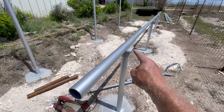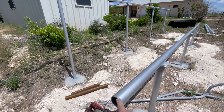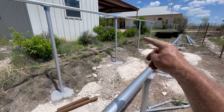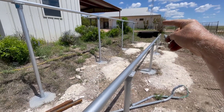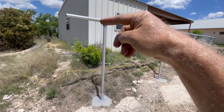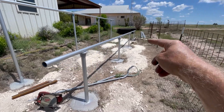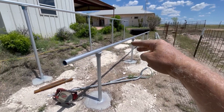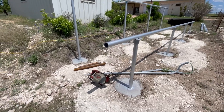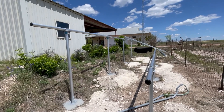Then I'll pound in a cap that goes on the end, install the u-bolts, get this squared up by measuring the distance from here to there and from there to here — it should be the same number. If not, I'll move one of the rails down to make it square. Then I'll cut the aluminum rails to length and put the panels on top. That's the plan.